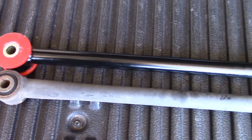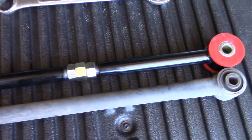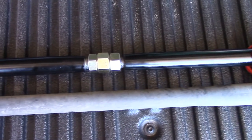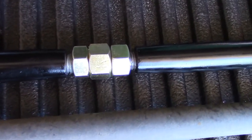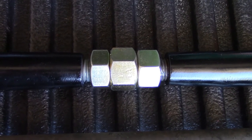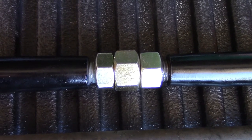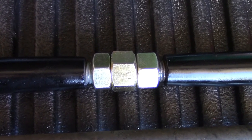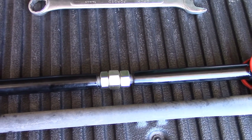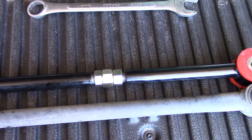The bar is just about the right length for now and I'll fine-tune it after it's installed. As you can see, using that adjustment method gives you an equal distance on each side of the center adjuster, which keeps everything balanced so neither side is under more force than the other. Now we just need to crawl back underneath and get this thing put in, then we'll go into adjusting it.